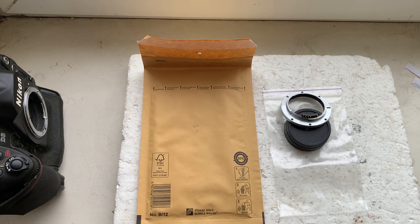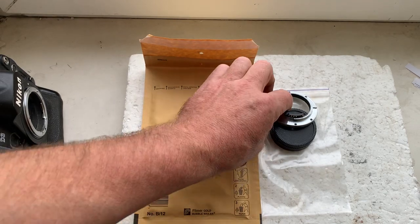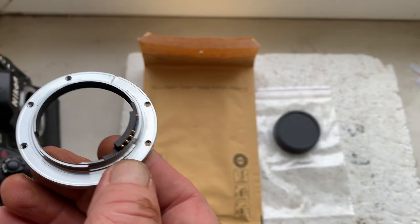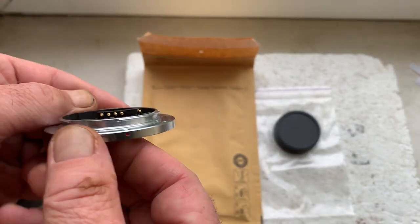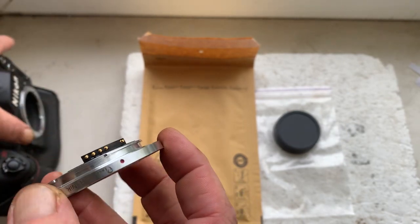Hello, Mr. Masayuki Shouda. This video is about your adapter, Leica R to Nikon, with programmable dandelion chip. This is your adapter. Now I'll check it in my camera.